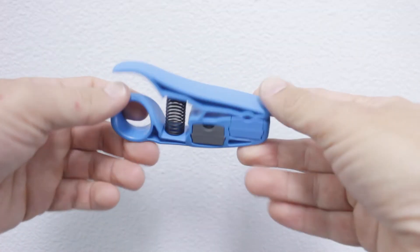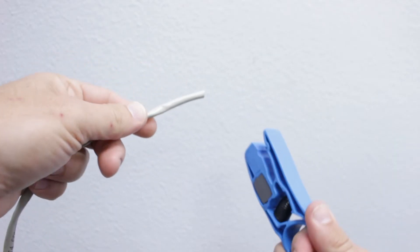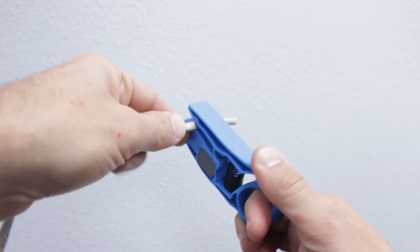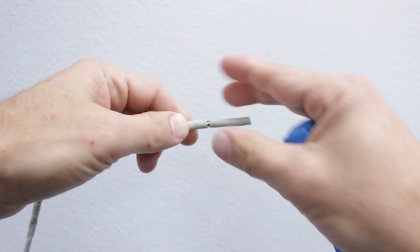Next, we'll use our ring slit tool to safely remove the outer insulation. Open the tool and place it over the cable, then work it around the cable several times. The insulation should easily pull free.